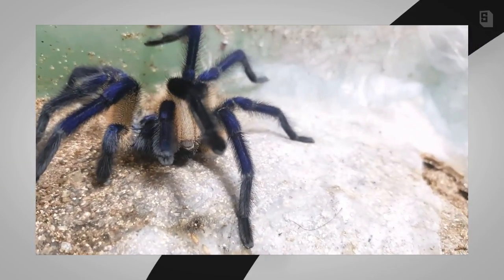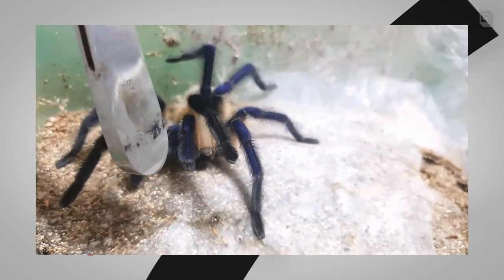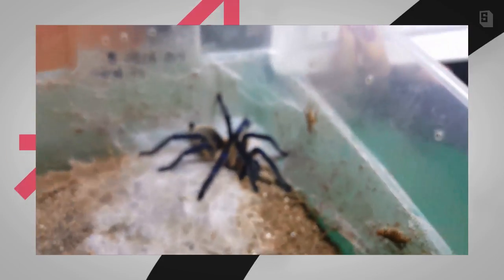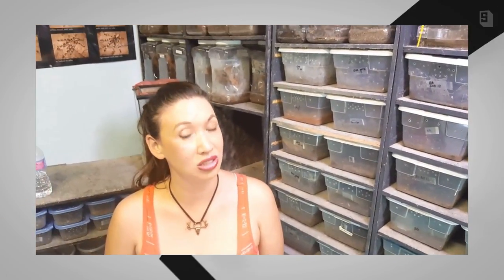He is a mature male, so he does have the visible pedipalpal bulbs, which the females do not have. In this species, the male does not possess the tibial spurs, so that doesn't help you tell the difference between a male and female. Although they are not distinctly sexually dimorphic, there are some subtle differences, but they are incredible and I absolutely love keeping this species.